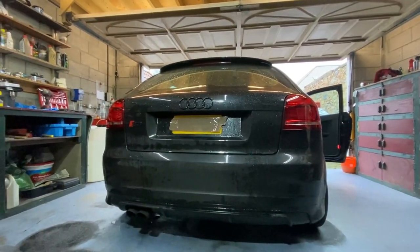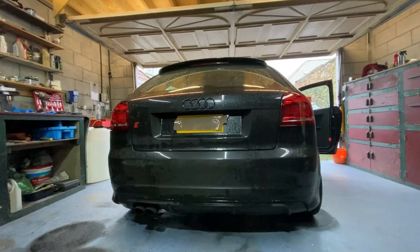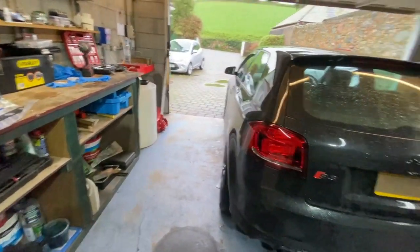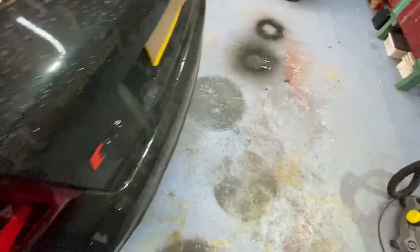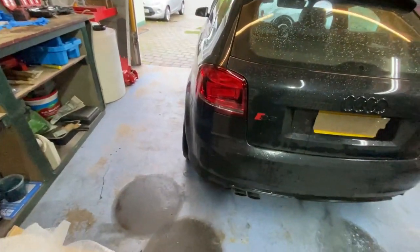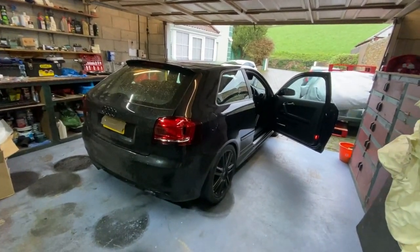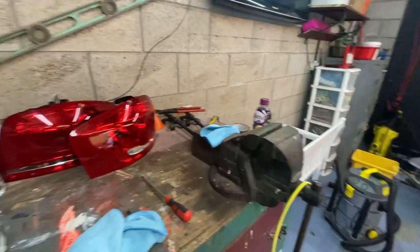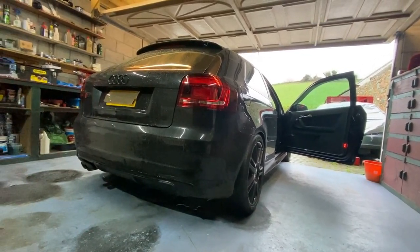Both of them are on and it looks so much better. I'll put a before and after picture up now - 10 times better, so much cleaner. Like I said guys, this is definitely the mod to do for your pre-facelift S3. I know the car is absolutely filthy, which is probably why the parking sensors aren't working - there's so much dirt on them. But yeah, it's so much better. I'll leave the link in the description for the lights, the bulb link, and the grommets. I hope you guys enjoyed this video - catch you in the next one!